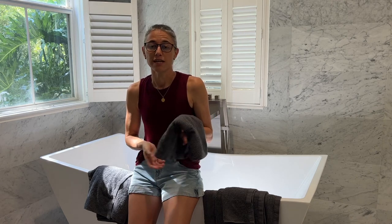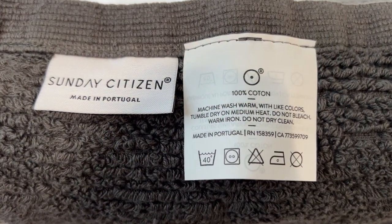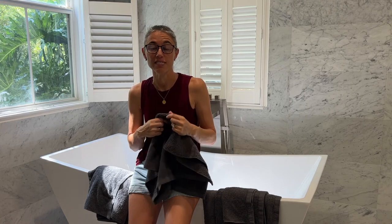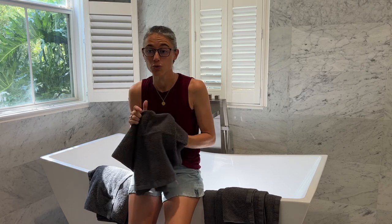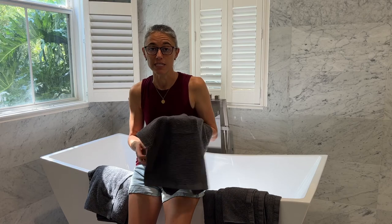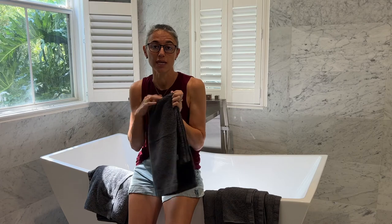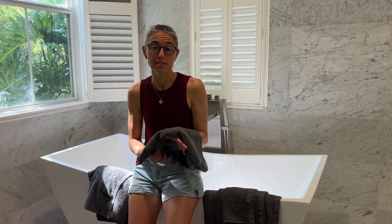All of the cotton that goes into the Casquet Towels by Sunday Citizen is Ecotex Certified. That's an independent outside agency that comes in and ensures there are zero harmful chemicals and pollutants going into the products. You're bringing a very safe product into your home that you should have no worries about using on babies, on adults, or on the elderly — essentially the safest kind of cotton you can use.